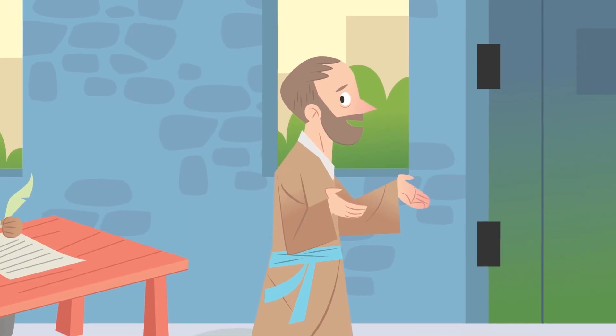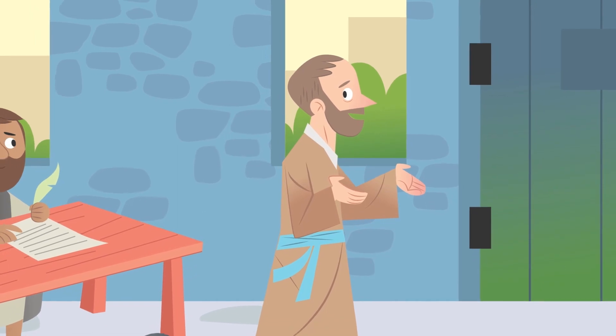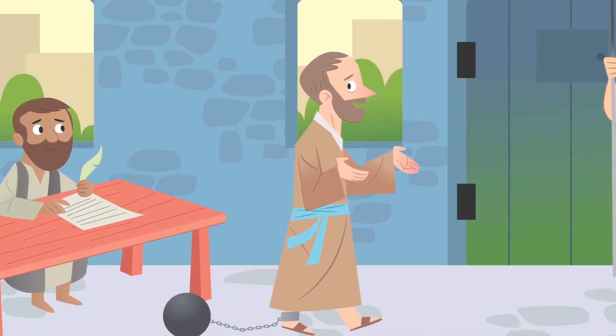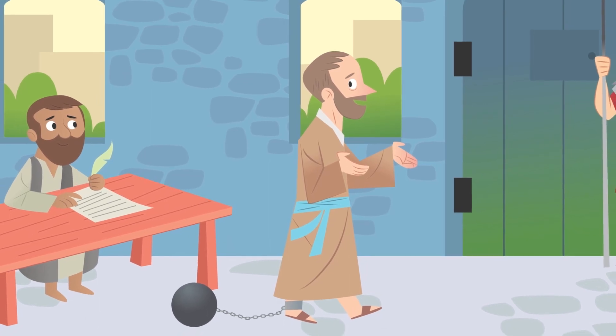Hey, everyone! I'm Padma. After Paul left Ephesus, he continued to tell people about Jesus. But a few years later, he was arrested. Paul didn't let being under house arrest stop him, though. He used that time to write letters of encouragement, including his famous letter to the believers in Ephesus: 'I am sending this letter to you, God's holy people in Ephesus. Because you belong to Christ Jesus, you are faithful.'